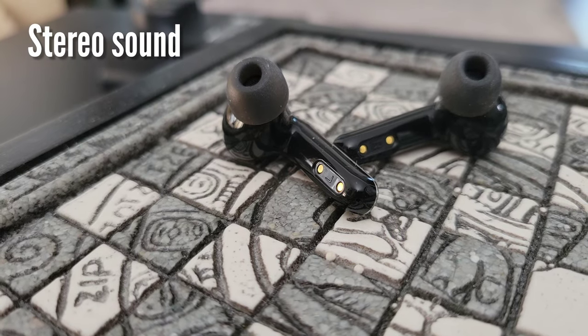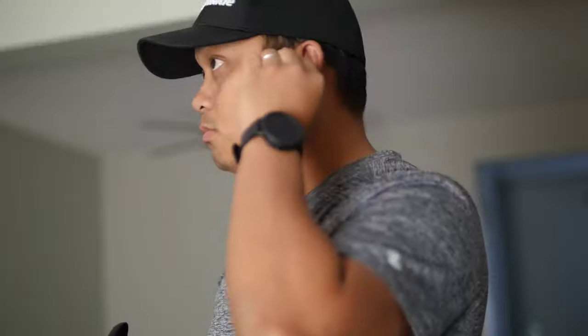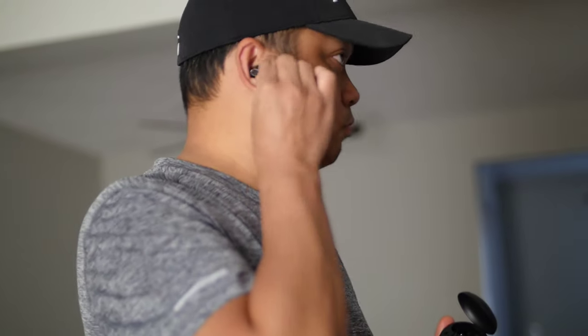This wireless earbuds with in-ear design brings you more stereo sound quality. The digital audio processor provides deep, clear sound quality — perfect for music and video calls — bringing you an immersive sound experience. You will love it.